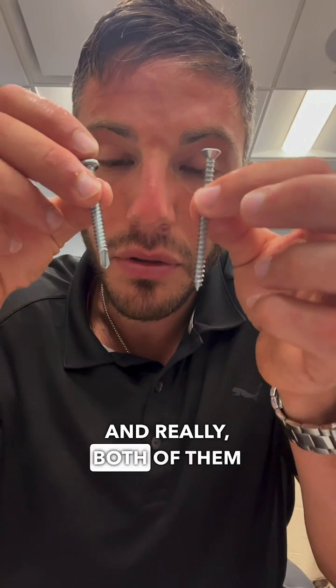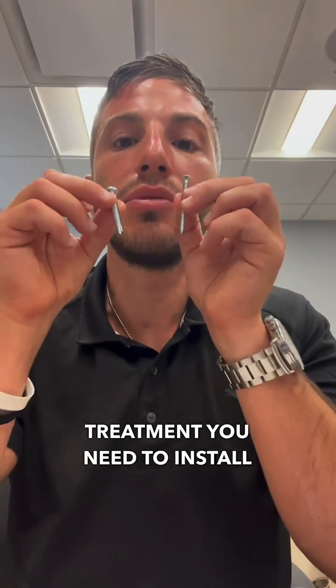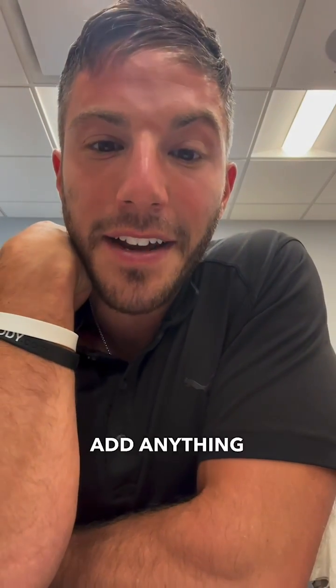Really, both of them cut their own thread, but it's going to determine what type of tool and pre-treatment you need to install the screws. So three quick tips — feel free to add anything that may help.